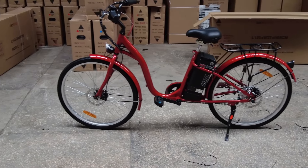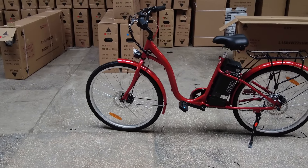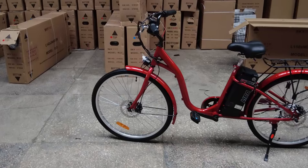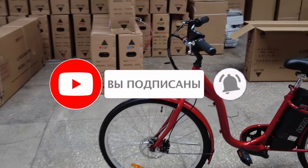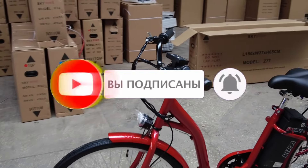И ещё одна немаловажная рекомендация: поставьте, пожалуйста, палец вверх нашему видео, и кто не подписан — подписываемся. Если напишите комментарий под видео — будет вообще пушка-бомба. Заранее спасибо. Всем пока!